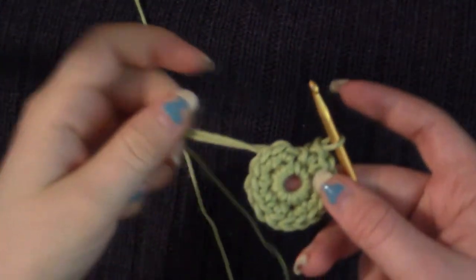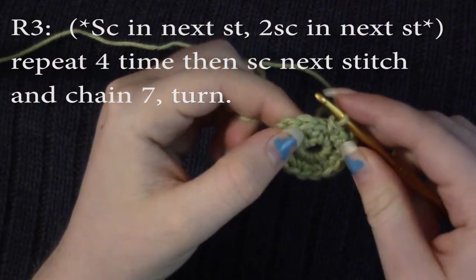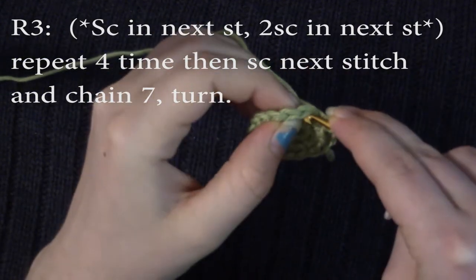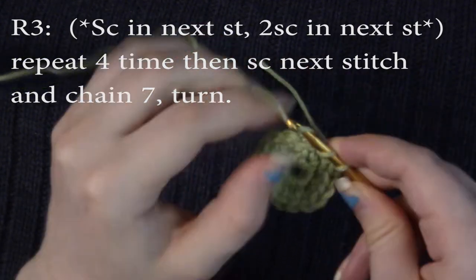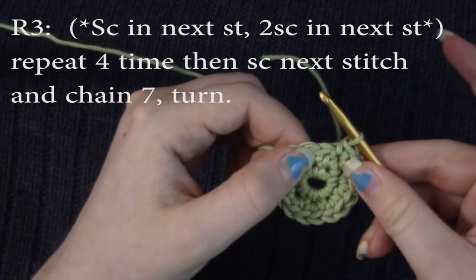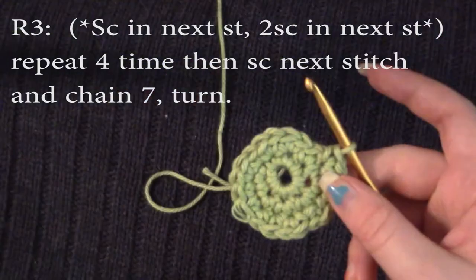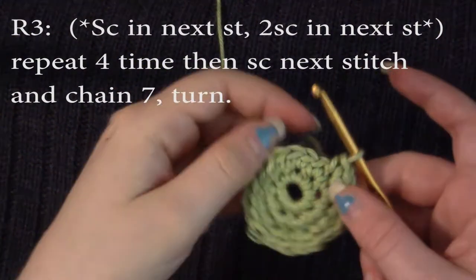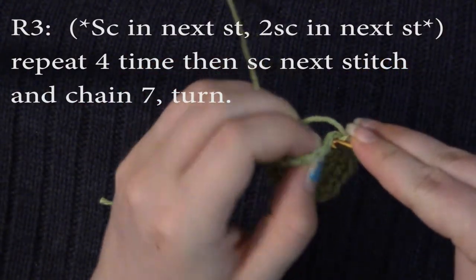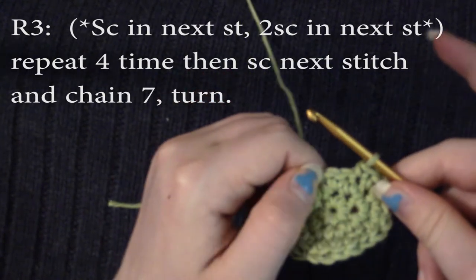Now we're going to go on to round three. For round three, you're going to single crochet in the next stitch, and then do two single crochets in the same stitch for the next stitch. We're going to repeat this four times — so we haven't gone all the way around the circle, we just repeated that four times. Then we're going to single crochet one more time in the very next stitch, and then chain seven.